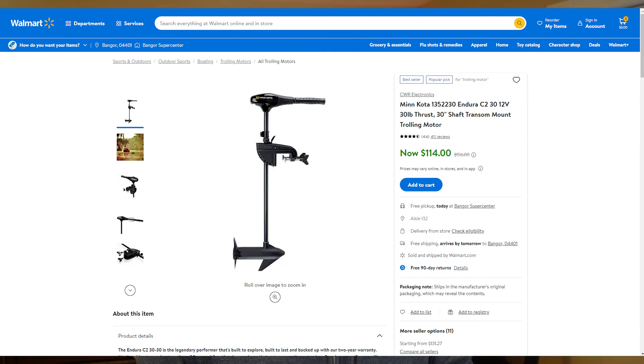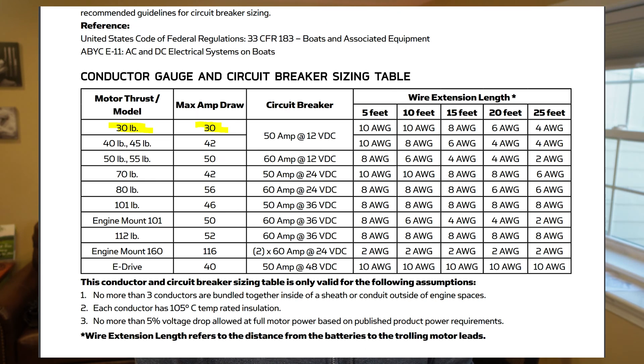I picked the Minn Kota 30 pound thrust model because it was on clearance at my local Walmart and because it stays under 30 amps when it's under load. Once you go above 30 amps you're going to have trouble finding a DC converter for a good price. Also the Ryobi batteries aren't exactly powerhouses.